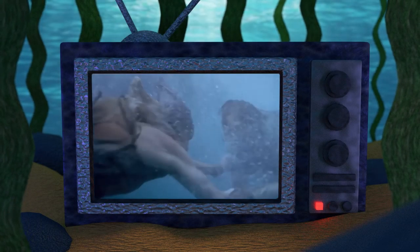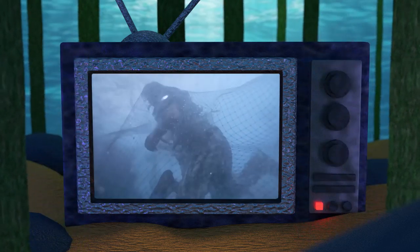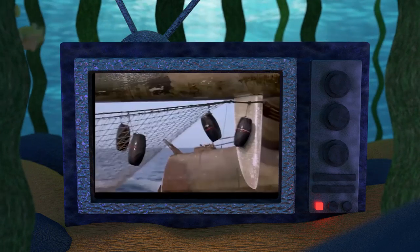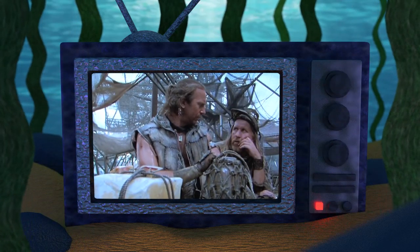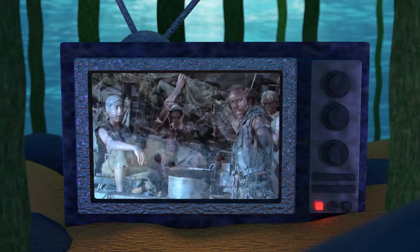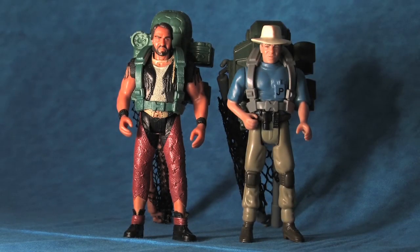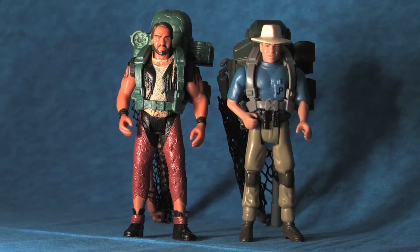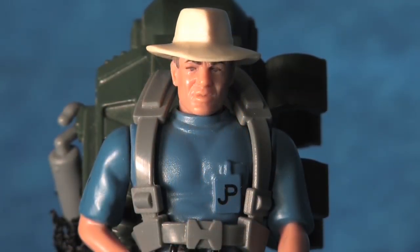The launching CaptureWeb is a very appropriate weapon for the Waterworld universe, seeing as nets used for capturing are seen throughout the film. In fact, lead set dresser Nancy Hay bought 15,000 pounds of old-style cotton netting, which nearly filled an entire shipping container, and every bit was used to fill out the enormous Atoll set. I should note, however, that the launching CaptureWeb is in fact a retooling of the aerial net trap that came packaged with the Alan Grant action figure from the 1993 Jurassic Park Kenner toy line, one of my favorite action figures from my childhood.